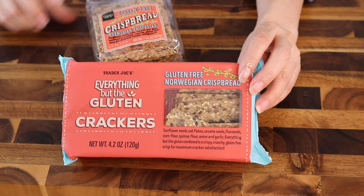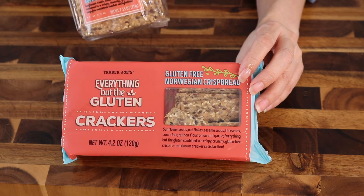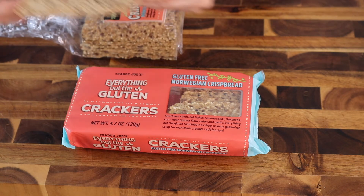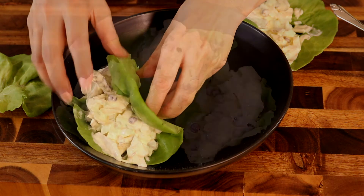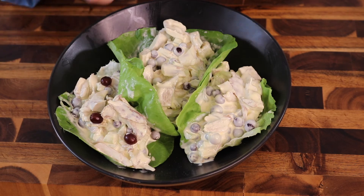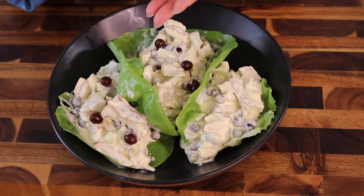Here's something else — this is by Trader Joe's. These are new crackers that they have, and they only have three net carbs for each large cracker. Earlier I had set aside some of the grapes and toasted almonds because I like to use them for garnish. I especially like the almonds on top because it really gives it a nice crunch.